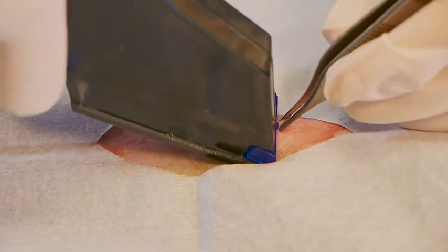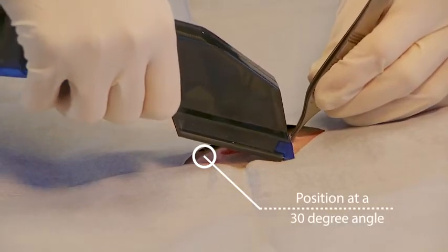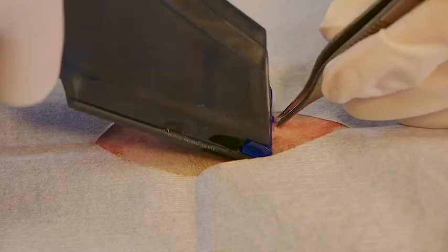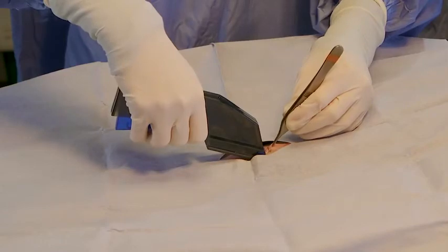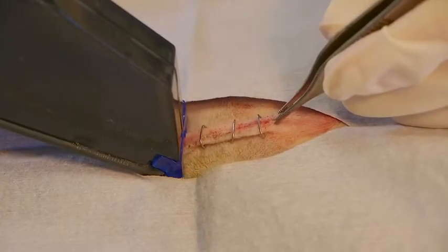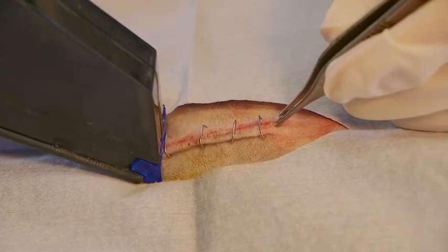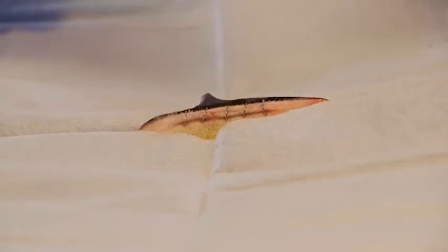To use the stapler, place it over the incision at a 30-degree angle and press the trigger until a small click is felt. After the click, release the trigger and slide the stapler down the incision to fully disengage the staple from the cartridge. To place additional staples, simply slide the stapler along the incision line without lifting it from the patient.